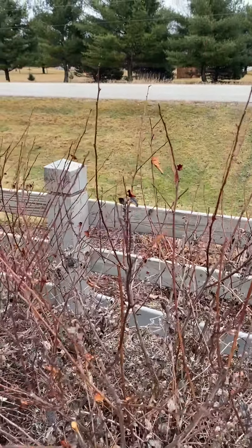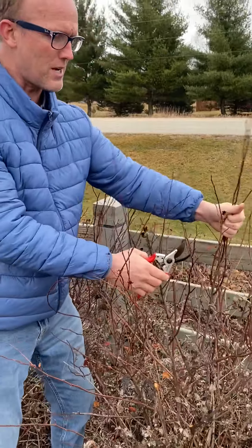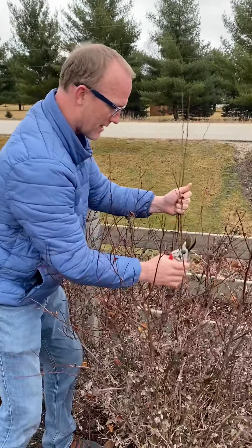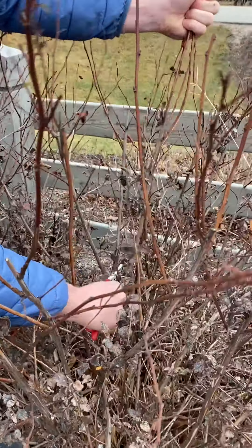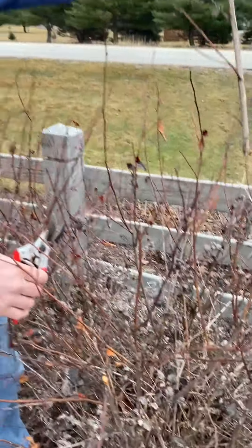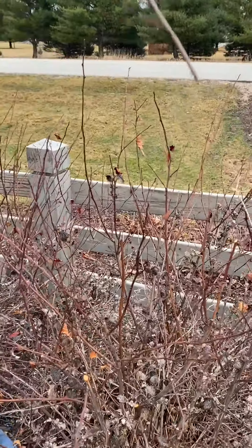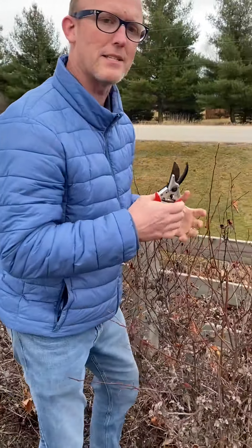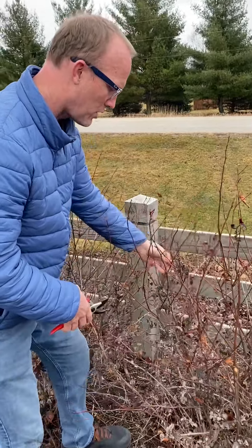Some other cuts you might make are cuts down in the tree. Like this piece has three tall pieces and there are other pieces that fill in at a different level. So I'm going to come down here and take the entire piece back to the first lateral branch — you can see this came out right here and I'm pulling this whole thing out. The point here is we're making cuts at various levels in the plant so that you can keep a really nice natural look.